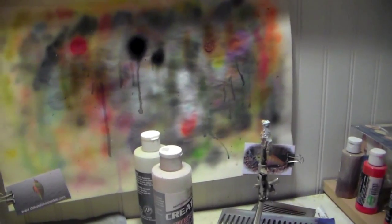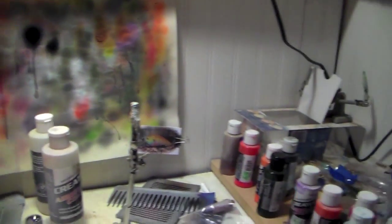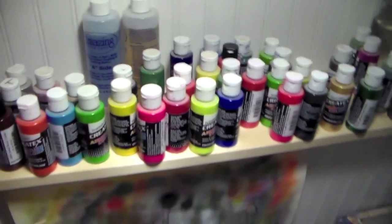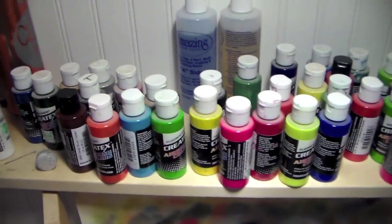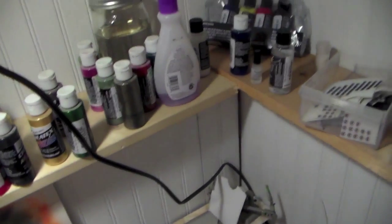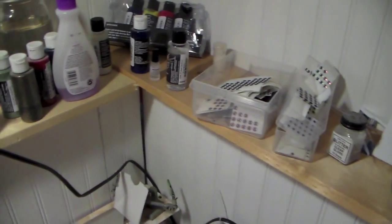A lot of colors up here. Once you start getting empty bottles you can start mixing your own colors. A lot of blues and browns and greens - different colors that you can't buy.